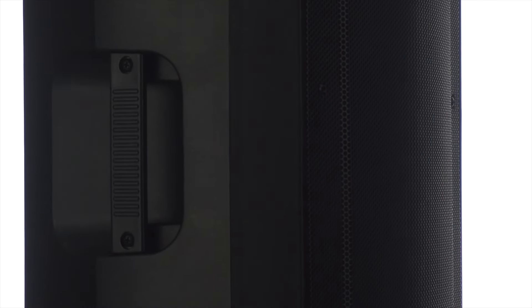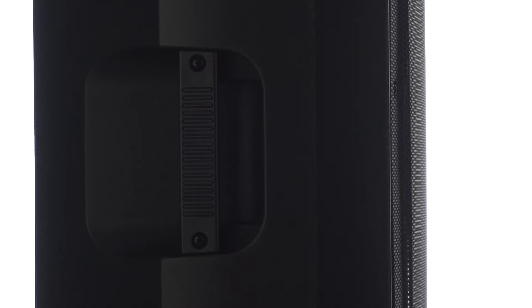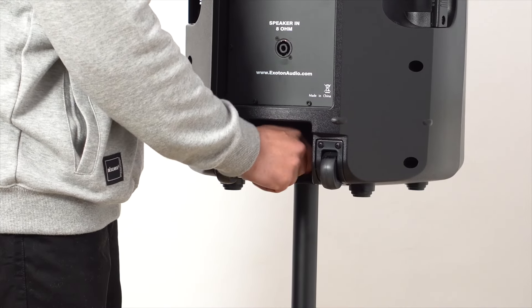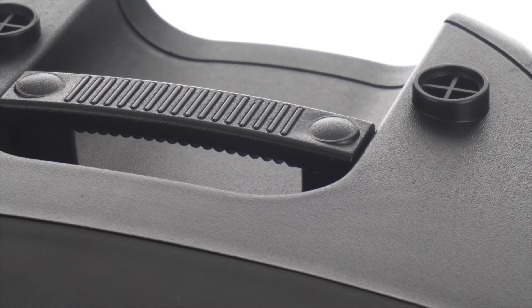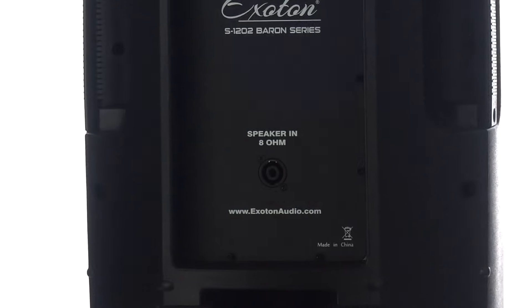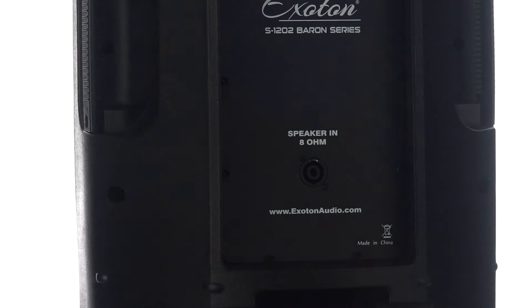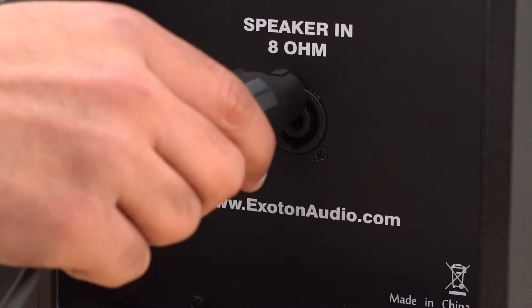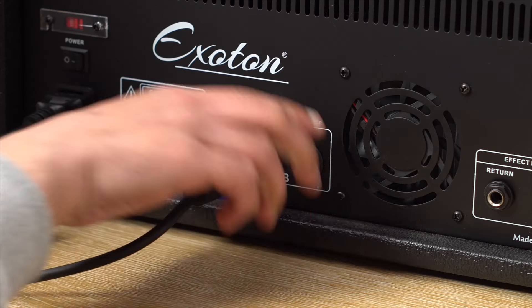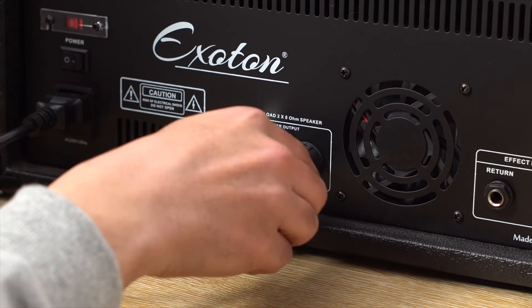There are handles on both sides of the speaker which can easily lift the speaker and install it on the stand. It has a handle on the top and two rollers on the bottom where you can easily move the speaker from one place to another. There is a speakon jack on the back side of each speaker. Plug one end of the matching 16-foot cable into it and plug the other end into the mixer.